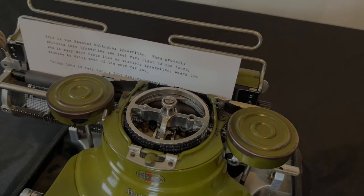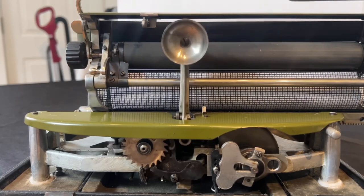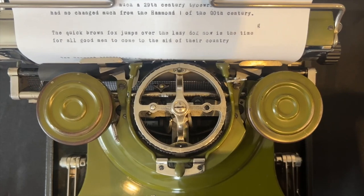Hammond typewriters from this era were nearly always painted black, but less than 20 examples of an olive green version survive today. It's speculated that the green versions may have been issued to members of the military or government.